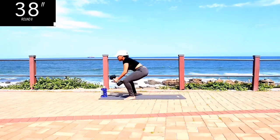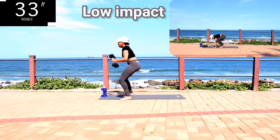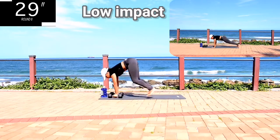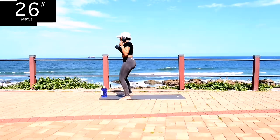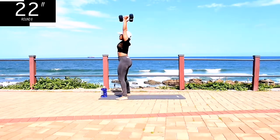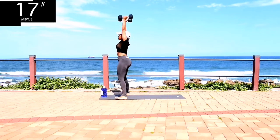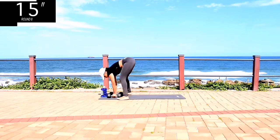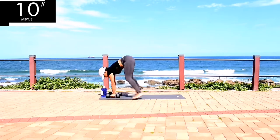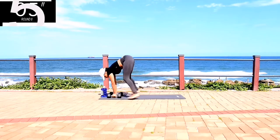Half burpee to shoulder press. Guys, go at your own pace but don't give up. Remember to stop and have some water when you need to. It's almost over. What is a few seconds in 24 hours? Come on, don't give up.